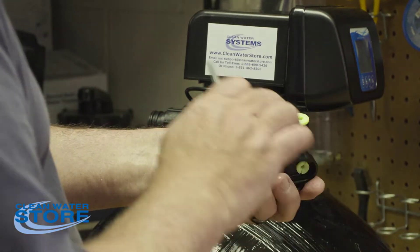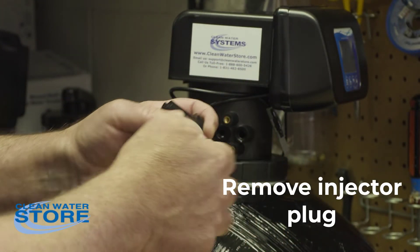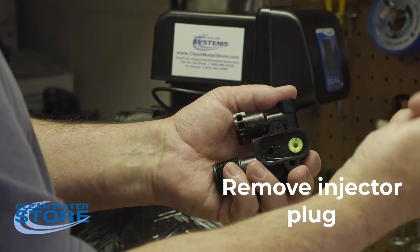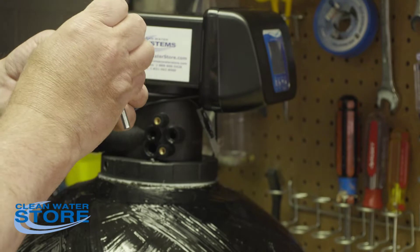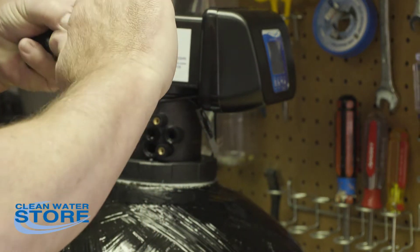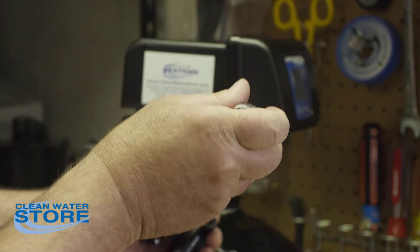Now we're going to remove the injector plug. There are different colors to show you which injectors are installed. We're installing a green injector, so we're going to install the green plug. There's an o-ring in there, so that just gets snugged up.